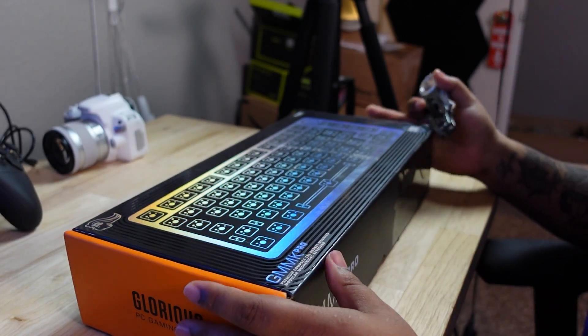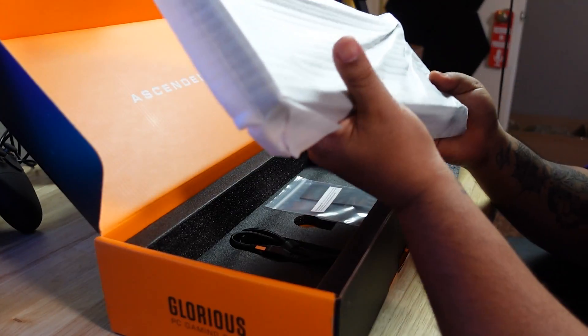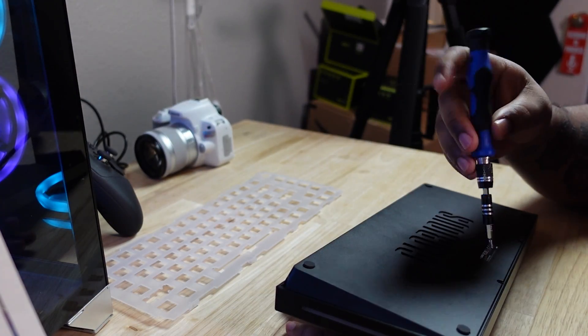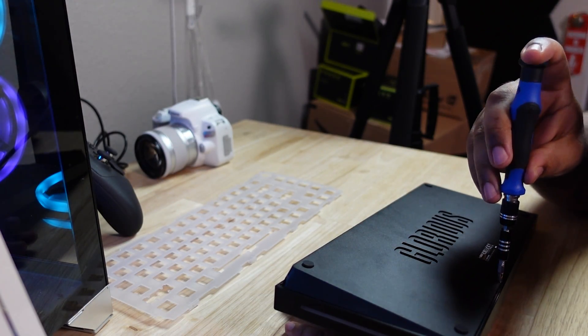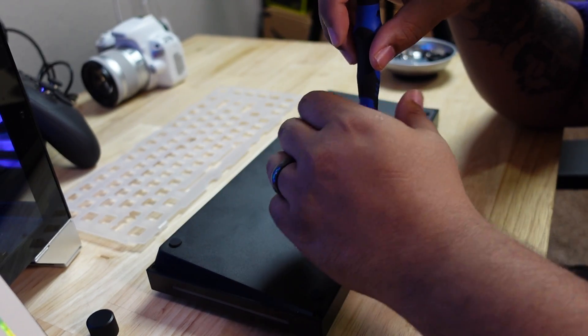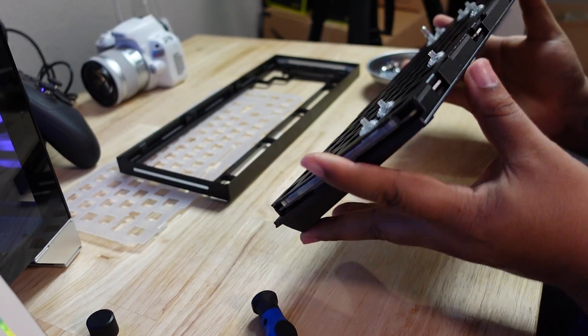I'll admit I didn't watch too many videos on how to actually put this thing together, because I like to make things harder than they need to be. I don't know why — I wanted to figure it out myself because for some reason I like that kind of punishment. So I just jumped right in and started trying to take apart the keyboard and get ready for lubing and changing out the switch plate.